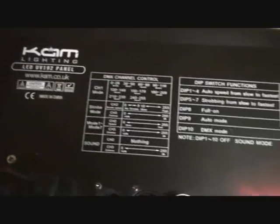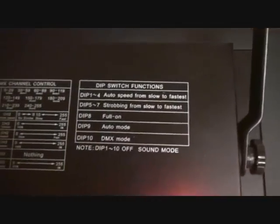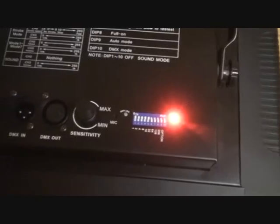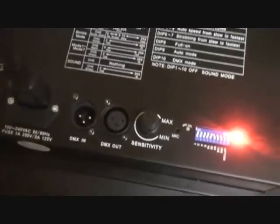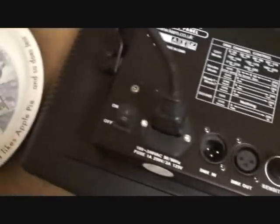All right, here we go, guys. This is the back of the unit. Give you a little bit of information on what it can do. Dip switches in Master Slave. Sensitivity there for your microphone. Power in. On/off. There you go.